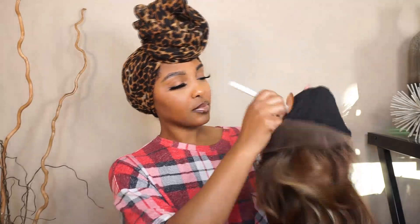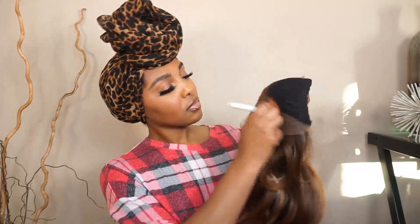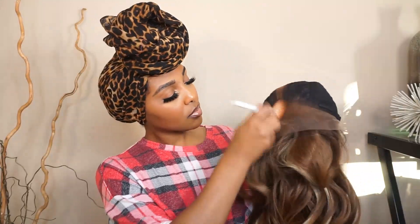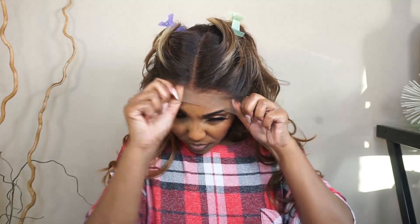I'm starting off by tinting my lace using my Black Radiance Contour Palette — I'm just taking that powder and placing it all along the hairline and the part space. Putting this unit on, I did struggle a little bit just because the cap was snug, and I did put it a little further onto my head. So yeah, I did have a little bit of a hard time, but I mean, we made it.